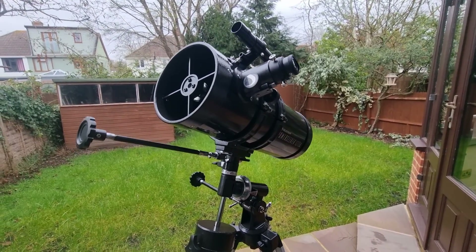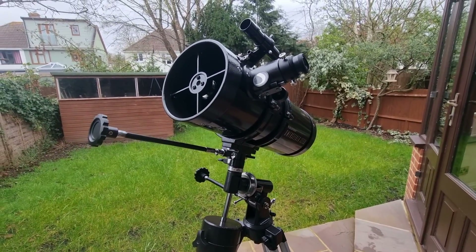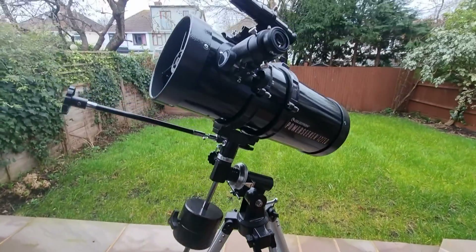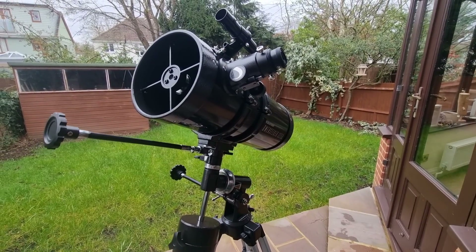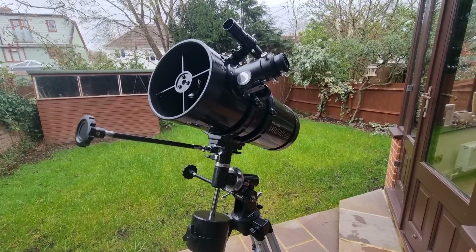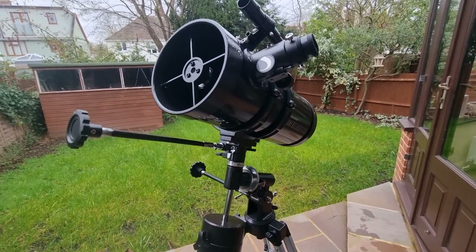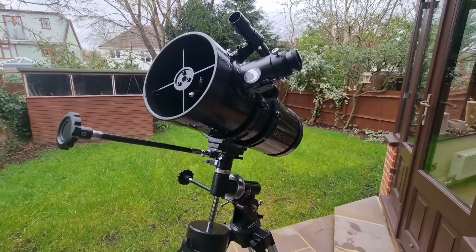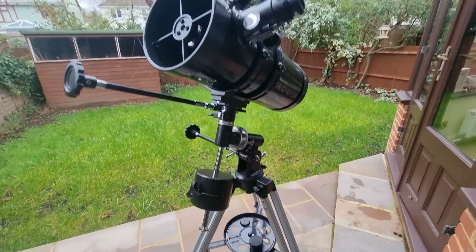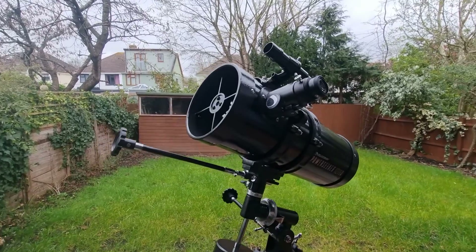Here's what's most important to remember: this telescope is designed primarily for observing the planets and the moon. This is where this telescope's strength truly lies. Many deep-sky objects will be difficult to see due to the limitations of the tripod and mount system — those that you will be able to see are the brightest. It's important that we set our expectations up front. With that in mind, let's delve into the best objects to observe.